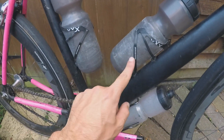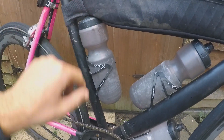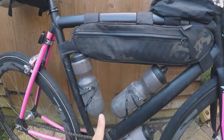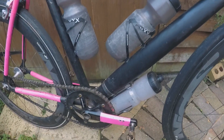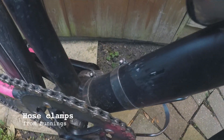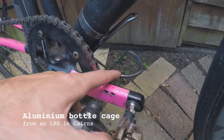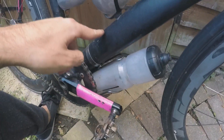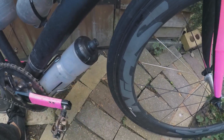Three more bottle cages — these two are cheap fake carbon Chinese ones. A little bit annoying getting the bottle out, but it works for storage. During the Indian Pacific Wheel Race I only had these three bottles plus a water bladder, which I threw away after the desert. For the second half of the loop I added a bottle cage on the down tube, held on with two hose pipe clamps and an aluminium bottle cage, with a bit of paracord around it to stop it bouncing around too much.